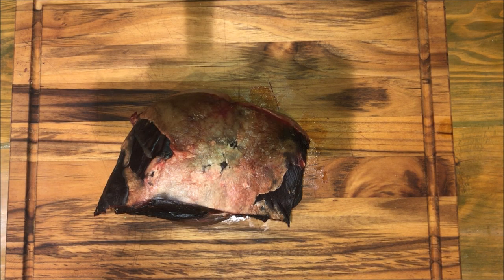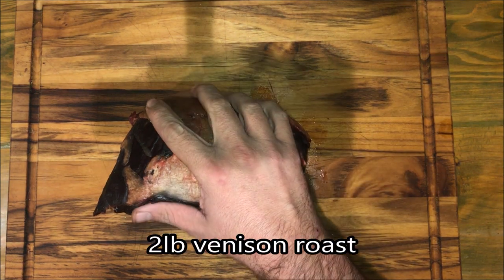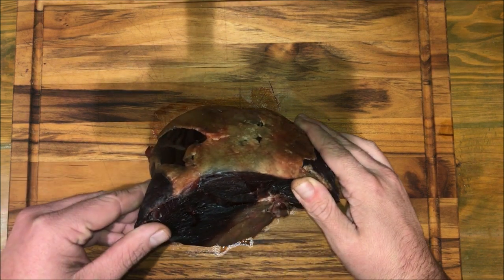Last time we did an easy seared steak. This time we're gonna try a reverse seared steak — it's a little fancier and we're gonna finish it with a seasoned butter. What you're gonna need is a piece of meat, two to three pounds. We're using the dry-aged piece off that roast cut, so it looks all funky and black and the fat looks all weird. It's been dry aging four weeks now and it's looking pretty good.